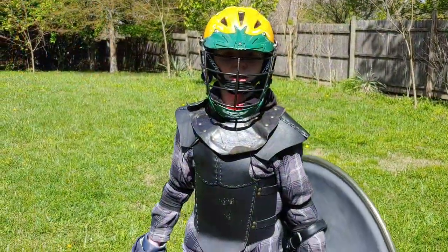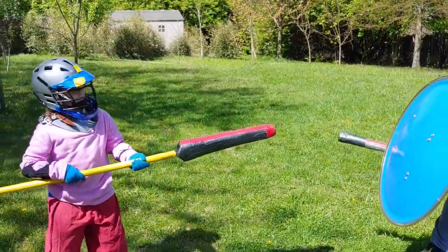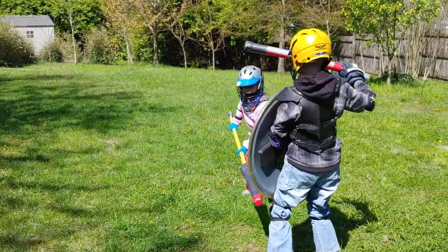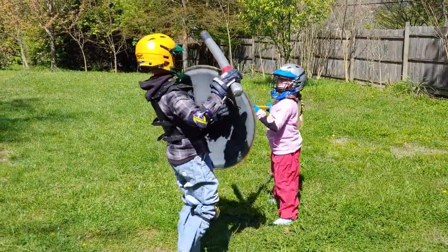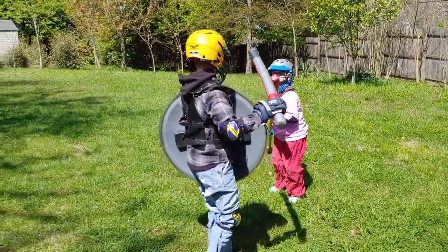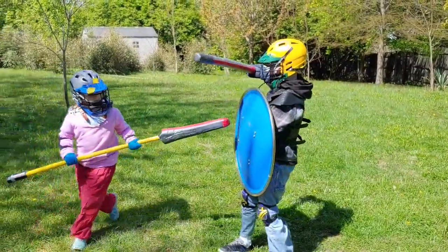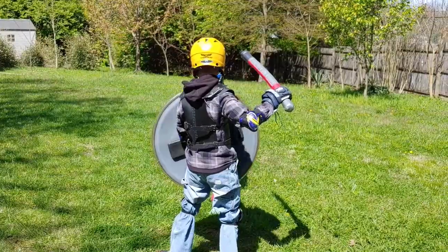Right now we're going to practice on point control. And if you want to make it more challenging, you can move. The person with the shield can move their shield. And if you want to try to make the person with the pole arm or cord be pointing at you, just make it harder for them to get you.